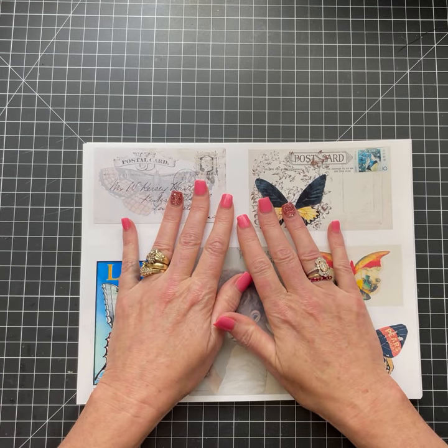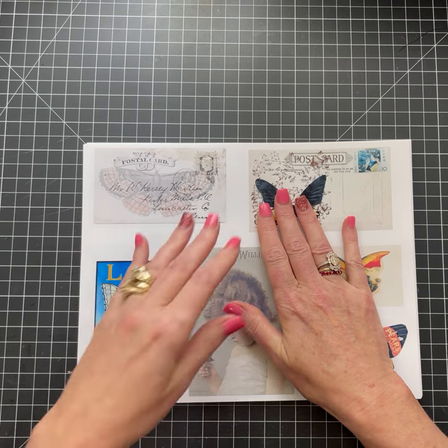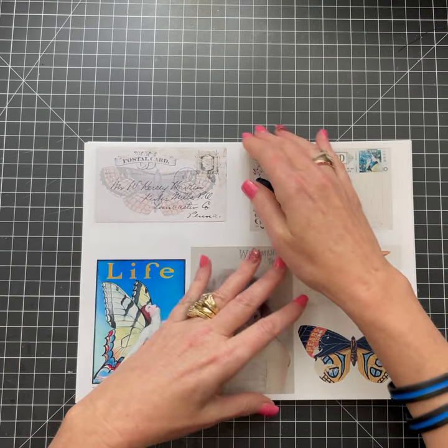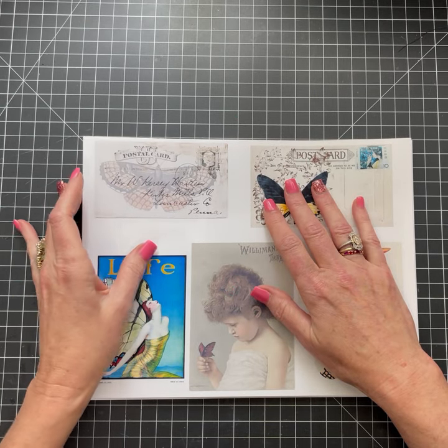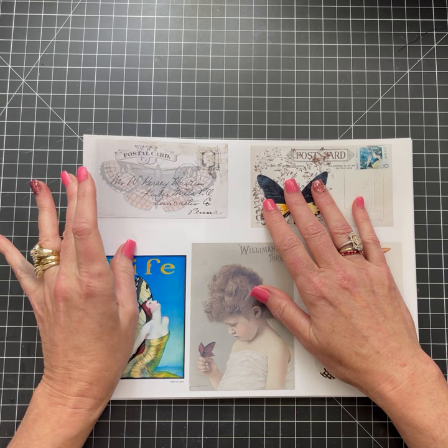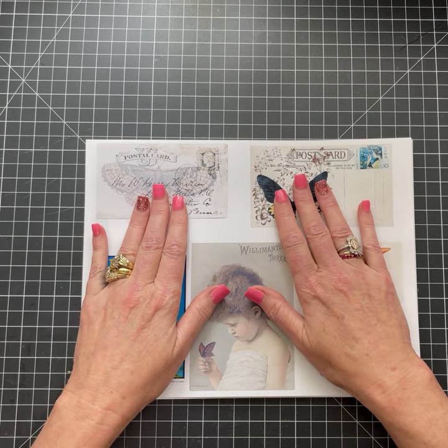Again, this is Marisa with Sweet Pea Curiosities. I will link those books down in the comments below so that if you're interested you can go out there and search for them as well. Alright, take care and have yourself a beautiful day.